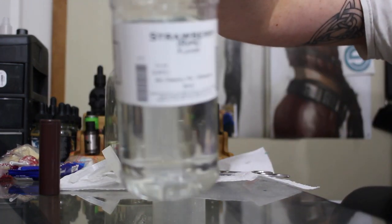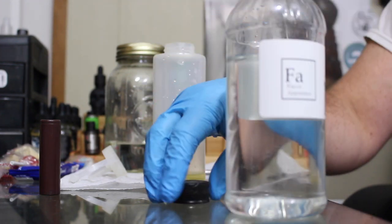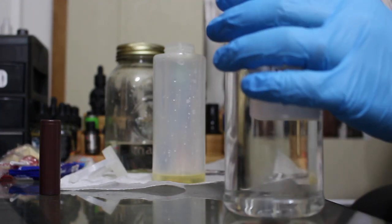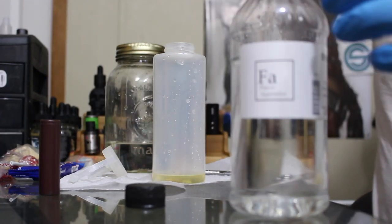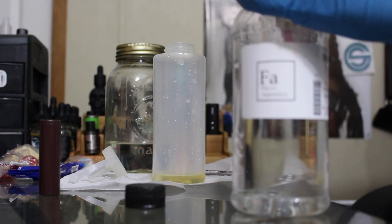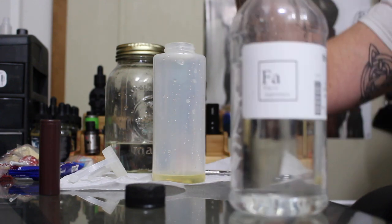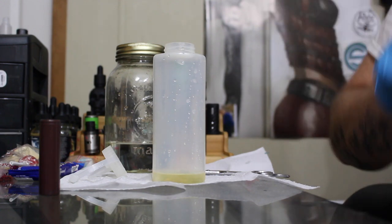We're going to be using Strawberry Ripe from TFA as well, and we're only using one percent of this. Sorry for the mess behind the workstation — it's a work in progress. 330 times one equals 3.3, so I'm able to do that in my head. For this one I'm going to use a syringe because Strawberry Ripe is such a strong flavor that I don't want too much of it.